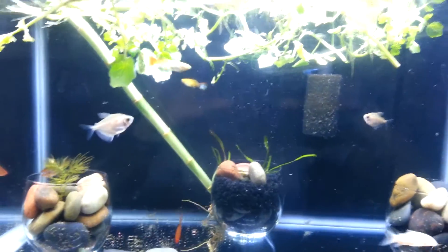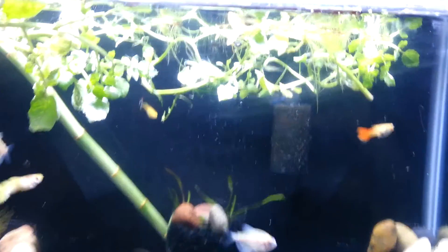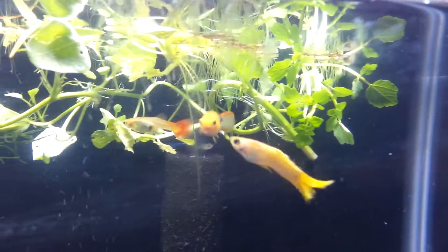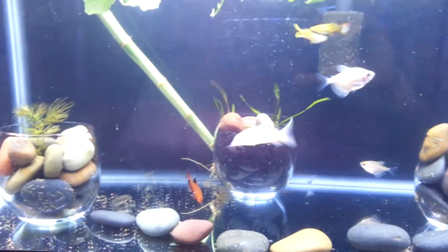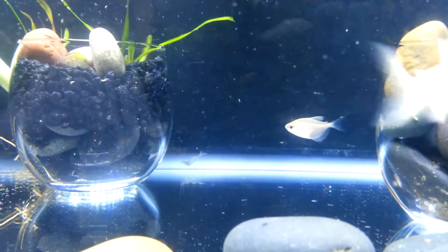And then there's a couple really tiny plain guppies — you can see one up there. And then I have some ghost shrimp in there, like five ghost shrimp. There's one of them back there; I don't know if you can see him.